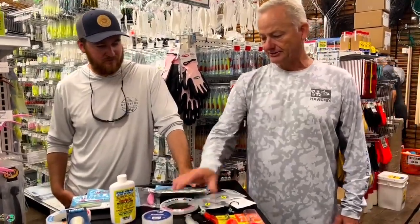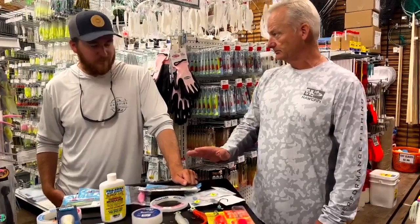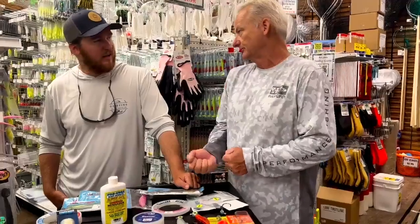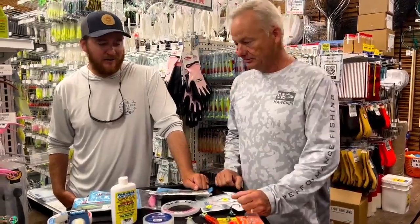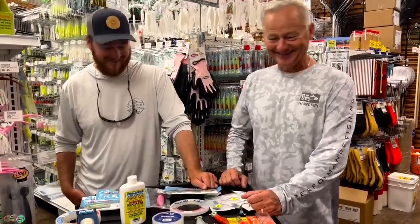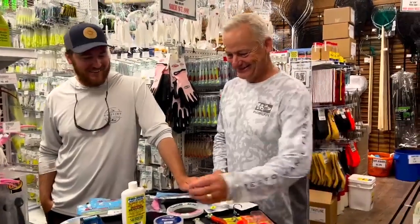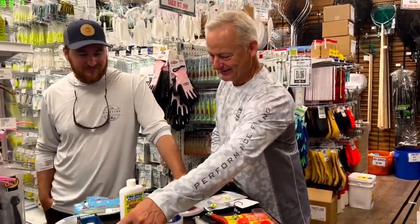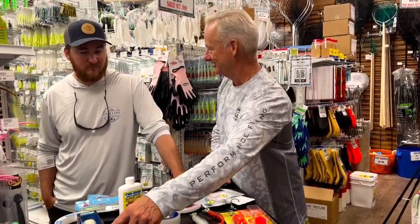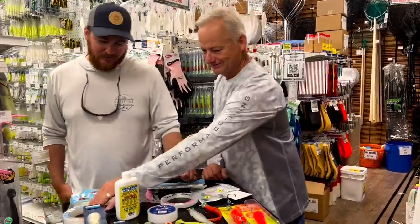When you're casting an ounce and a half, I'm thinking somewhere between 40 and 60 pound fluoro. Are you tying the canoe man knot on there also, or an improved clinch? I'm using that knot for just about everything — it's been so good to me. And if you're putting a half ounce on the end of one of these big chuggers, you're going to take that rear hook off. We didn't mention that earlier, but that is a nice tip.